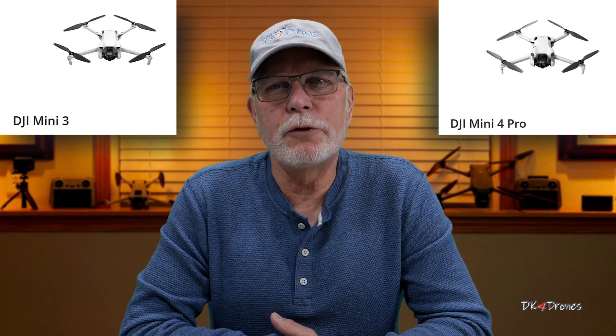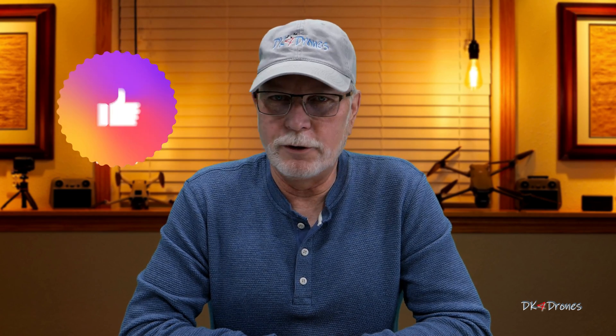Now for a summary. The good: if you're using the standard batteries and you're flying the Mini 3 Pro as a Part 107 pilot, you're all set. If you're flying the Mini 3 and the Mini 4 Pro using the standard batteries as a recreational pilot, you're also good to go.